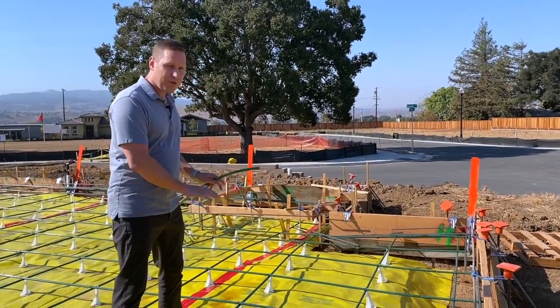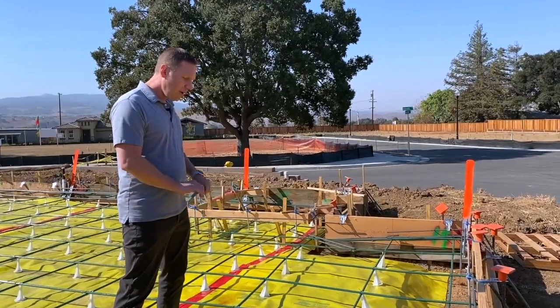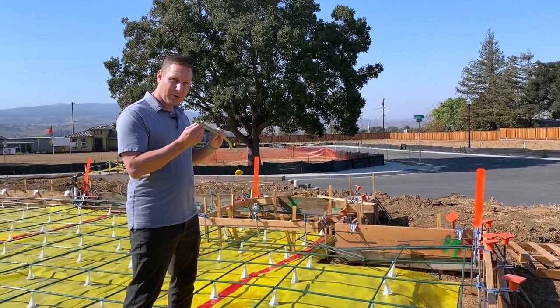In here we've got a moisture barrier down to prevent any moisture from coming up through the concrete, and then we have these green tubes. Inside these tubes are a heavy 3/8-inch diameter steel cable.